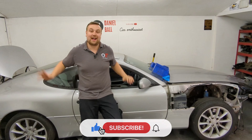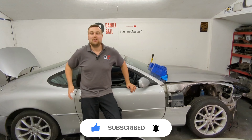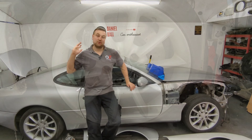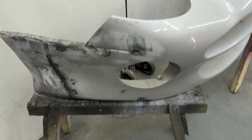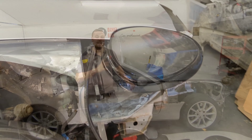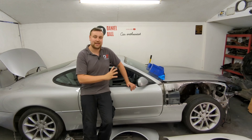Welcome back to the Aston Martin DB7 salvage build project. So far in the series we've already sorted the wheel setback issue, managed to repair the front bumper, and also straightened the headlight panel. In this episode, I want to get the front offside wing mounted and then start addressing the panel gap issues.